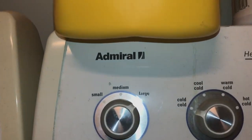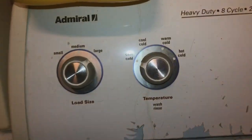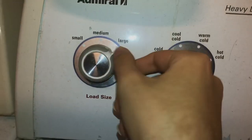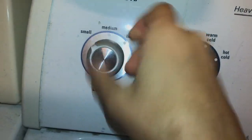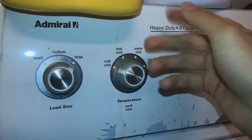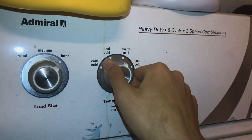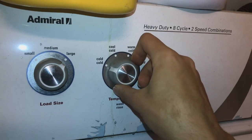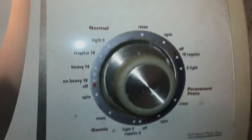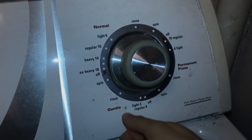The machine we're reviewing is the Admiral washer, made by Whirlpool. As you can see, it has three load sizes: small, medium, and large. It has four temperatures for your wash cycle: cold/cold, cool/cold, warm/cold, and hot/cold. It has a heavy duty eight cycles and two speed combinations, with three cycle settings: normal, perm press, and gentle.